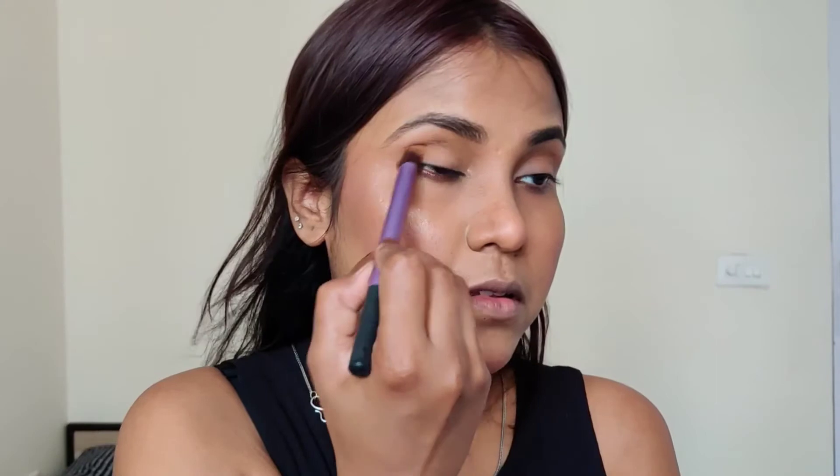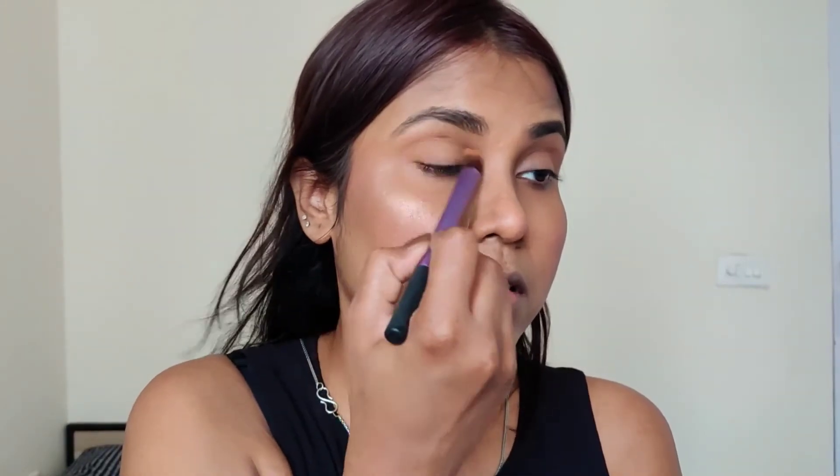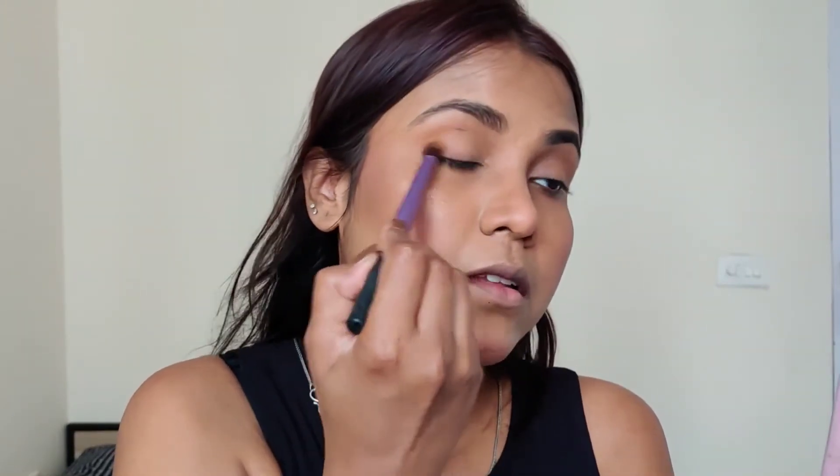Because of my sparse brows, they need to be filled in. I will apply the pencil very slowly so they don't look bold and dark. For eye makeup, I have done very simple makeup using a Faf Fantasy Eyeshadow Palette, applying it to the crease and eyelid.